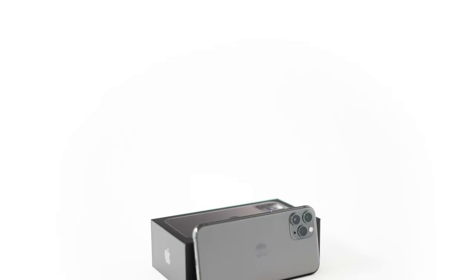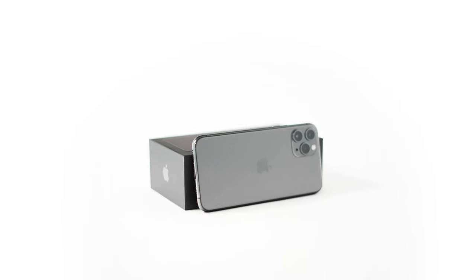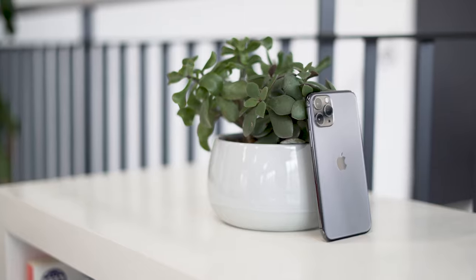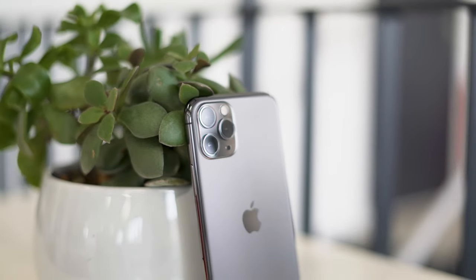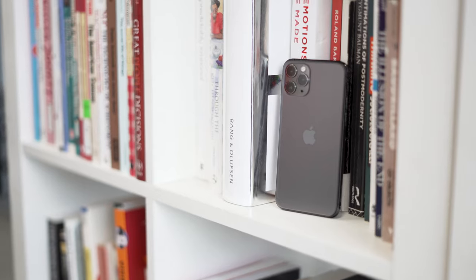Anyway, the point of this video is to show you that not all perspective is the same. The iPhone 11 Pro camera has three different elements: a wide-angle 13mm lens, a standard 26mm lens, and a telephoto 52mm lens — and it's these three elements that we're going to focus on today.